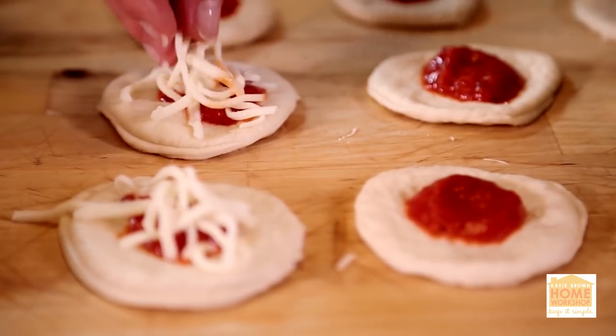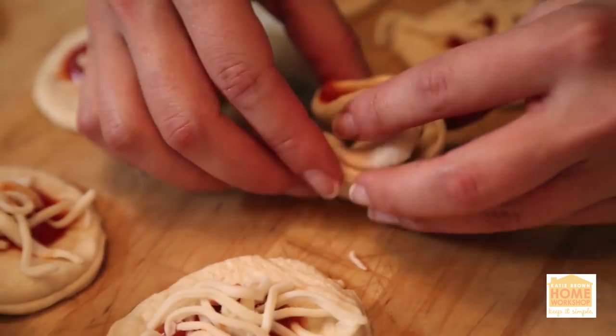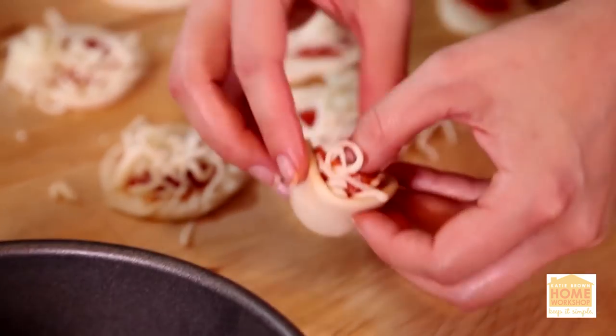In the center of each circle, put a little tomato sauce, sprinkle a little cheese, fold that in half so it looks almost like a taco, then fold the two ends down so it looks like a fortune cookie.